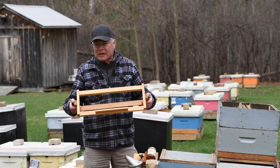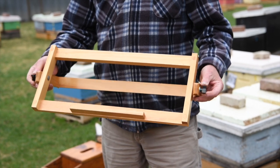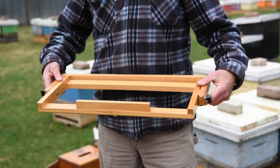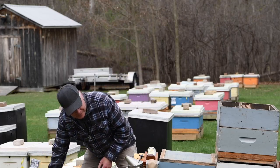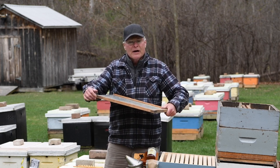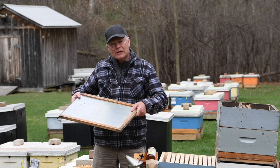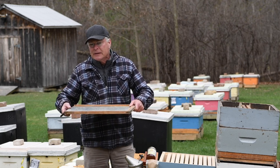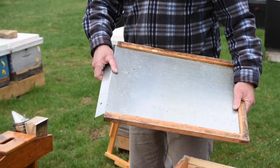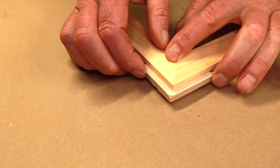This is the grafting stand. We have two different designs of this. It's designed to hold the frame at the right angle to be able to see the larva that you're going to transfer for grafting. This is a cloak board — a hard item to come by, but it's a device used in queen rearing. You can see in our videos on queen rearing how we use this board. It has a removable metal slide and mitered and splined corners to make it very strong.